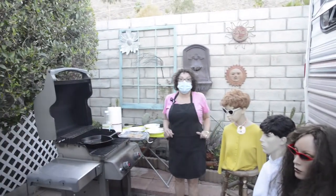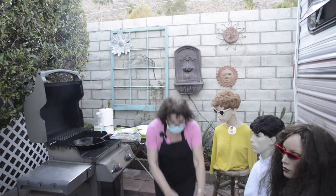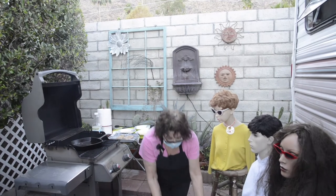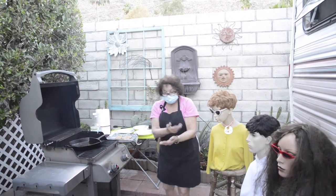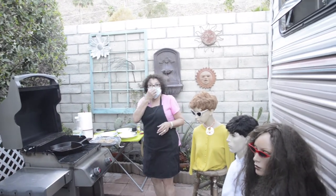I already took my chicken breast, cut it, sliced it, and then I slightly pounded it. Now I'm going to show you the dipping process.